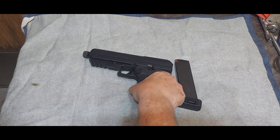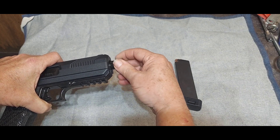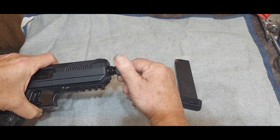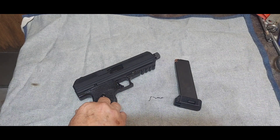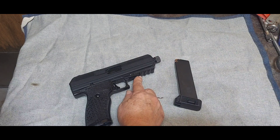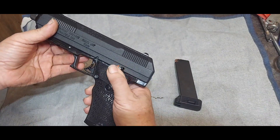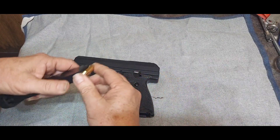It has a threaded barrel — supposedly a standard thread — so you can put a suppressor or can on it. I've seen a video where a guy did that with some lower-speed ammo and it really does suppress it well. You can also put a compensator on it to help with recoil even more. It has a Picatinny rail — I'm not sure I'll put a flashlight on it. It has a regular thumb-down safety which I'm used to; it comes down and up, and the more you work with it the easier it is.